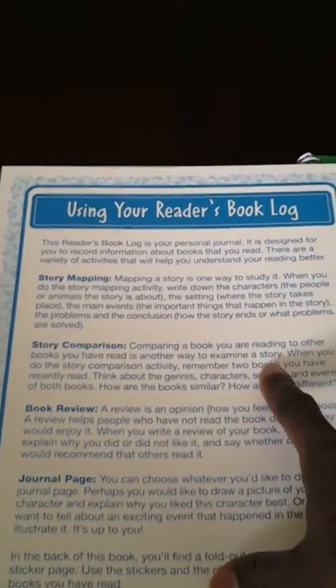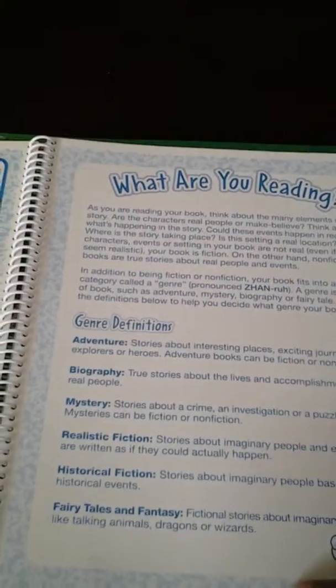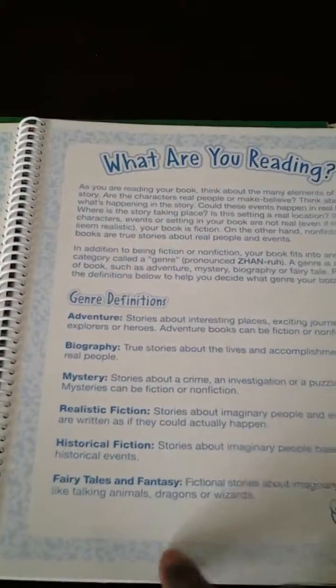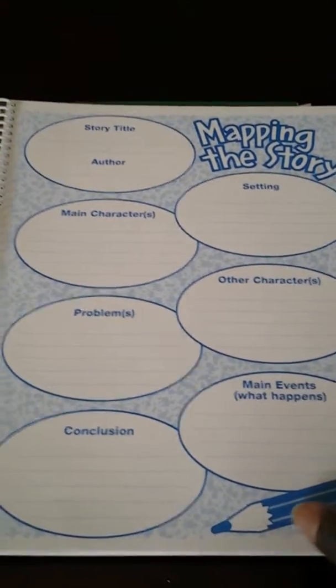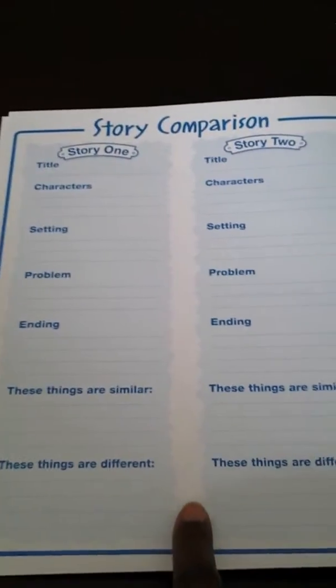So it tells you how to use the book, what you're reading, and it defines the different genres of books. I like that. Then here is where the fun begins — it has the mapping for the story. So this will help him identify the main characters, the problems, and all that, which I think is good because I'm trying to develop his writing.